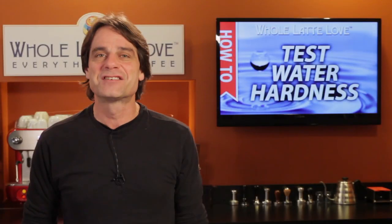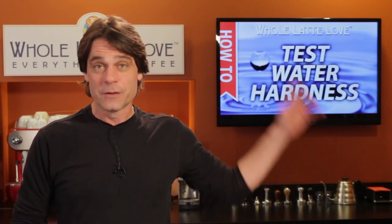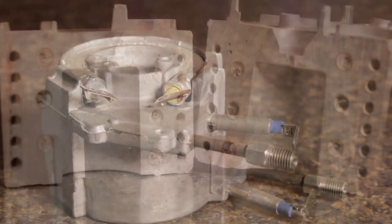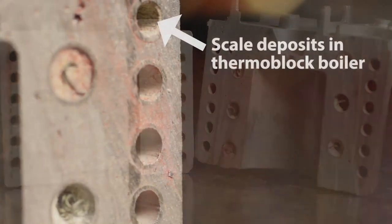If you'd like to see just what scale can do, use the link up here to see a video that takes a look inside espresso machine boilers with various amounts of scale build-up.